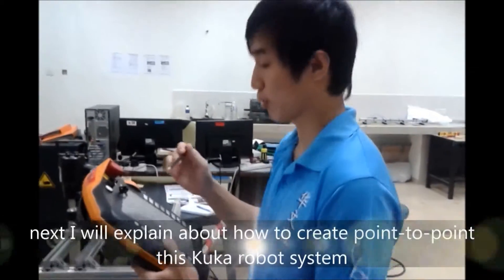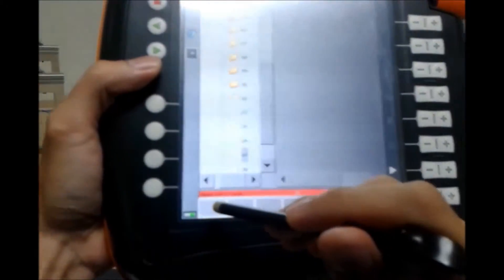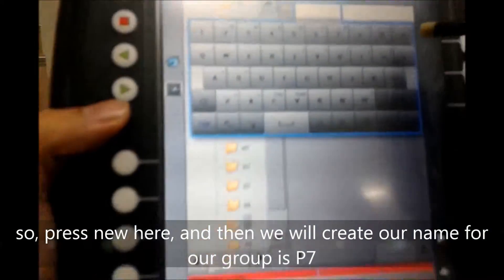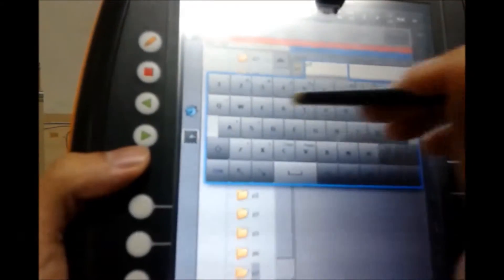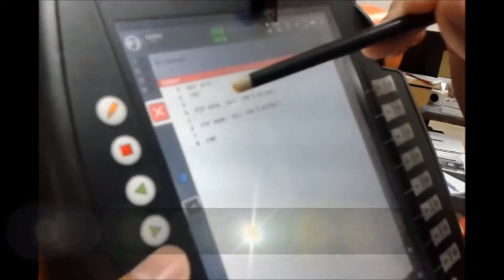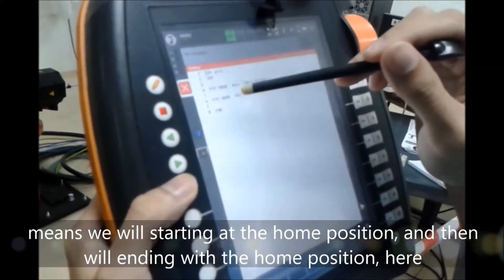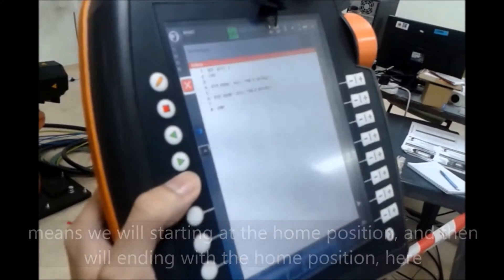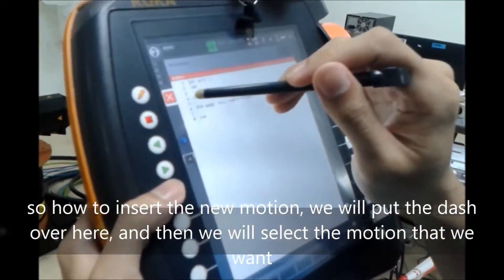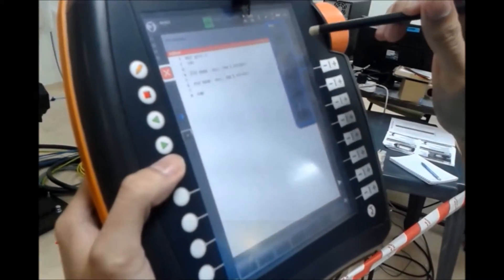Next I'm going to explain how to create point-to-point motion. First we need to create a new folder for the system, so press New here. We create our name — for our group it is P7, folder one. Then we open the folder using the Open button, and this will be the default program for the system. As you can see in line 4 there is a motion to home, and also line 6 has motion to home, meaning we start at the home position and end with the home position. Next I will show how to insert a new motion.